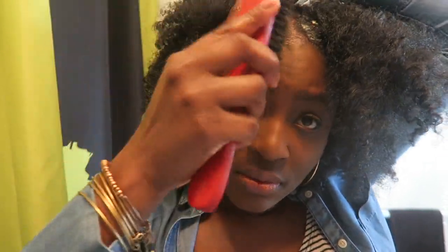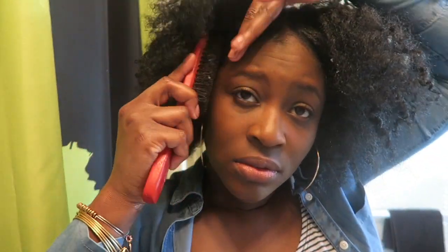Now I'm gonna take my Curls Passion Fruit Curl Control Paste and I'm going to slick down those edges. I love this paste because it adds a lot of moisture to my hair and it dries really fast — I've been using this since I was transitioning. I'm gonna use my soft brush — it's really old, I need a new one, but I love it — and just brush down those edges, then fluff some more until I like what I see.